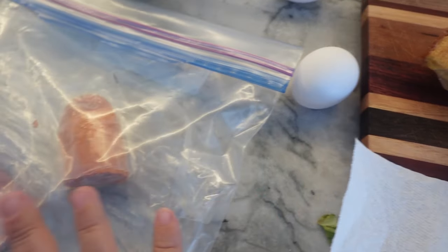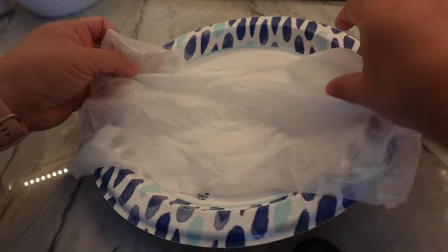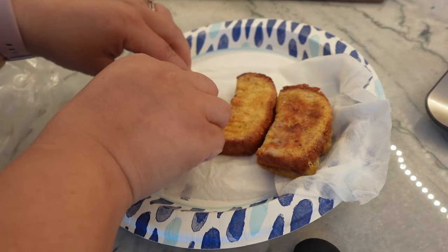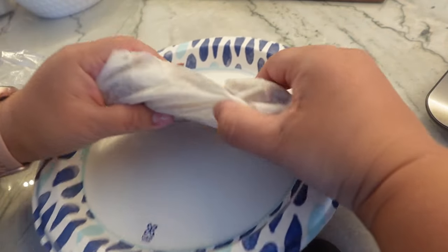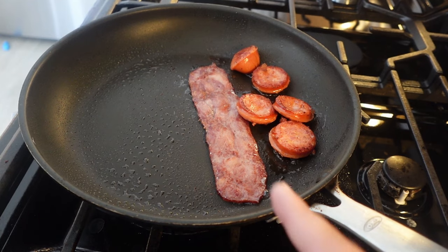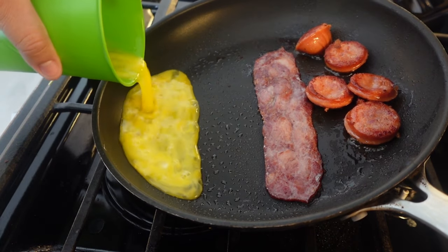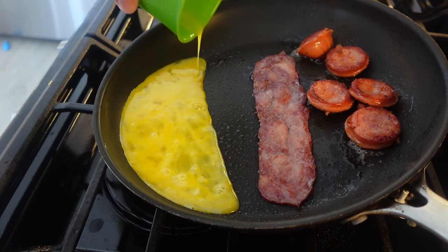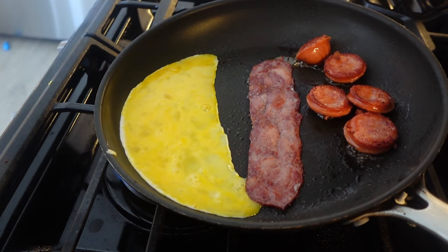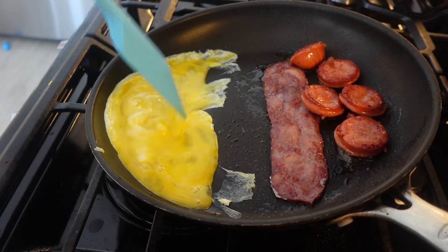I'm going to start with a couple of eggs and then I just have some odds and ends of some breakfast meats that I'm going to throw in as well. I have a damp paper towel here. I'm going to add all my sticks, slightly wrap them, and add them to the microwave. I have my breakfast meats — turkey bacon and sausage — cooking on the side. I'm going to attempt to also cook my eggs in the same pan to make this as easy as possible. The things I'll do to only have to wash one pan.